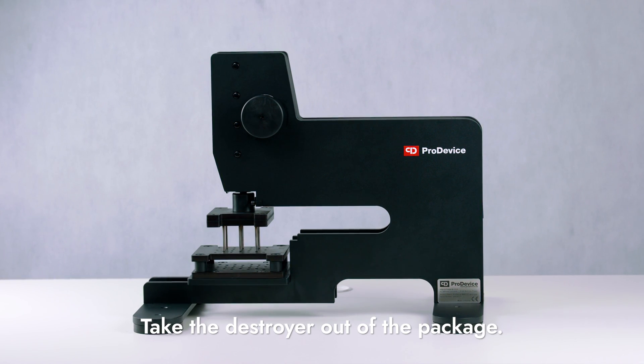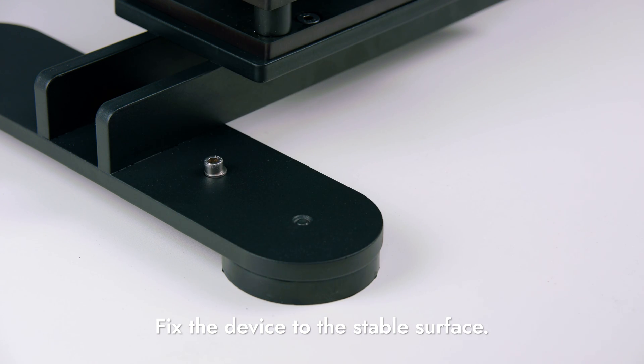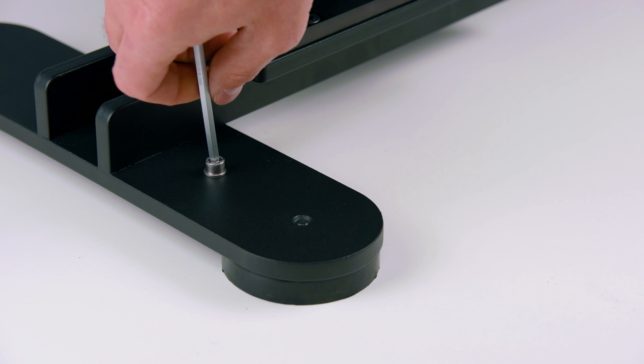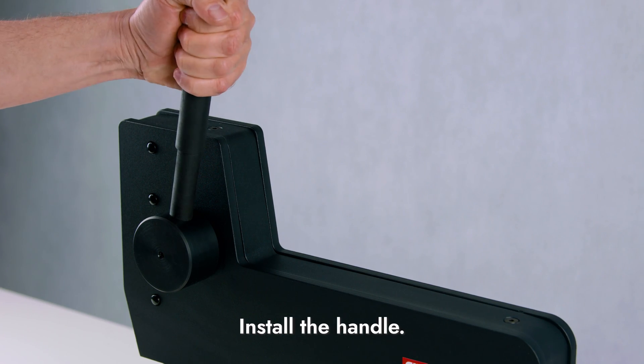Take the Shredder out of the package and place it on a stable surface. If possible, fix the forelegs of the device to the stable surface with screws or bolts. Insert the handle into the dedicated slot and screw it into the Shredder.